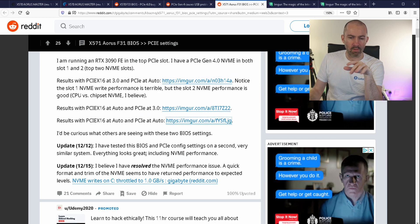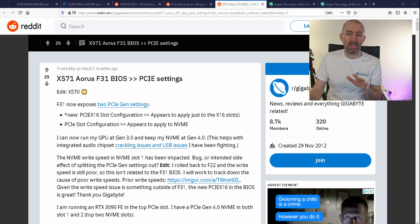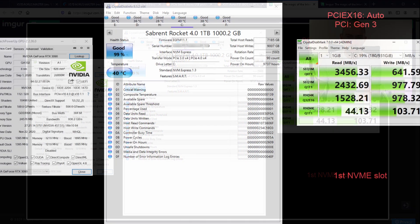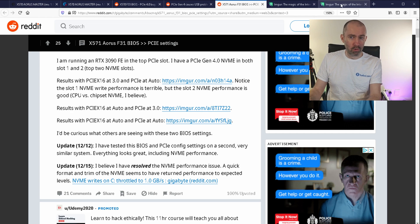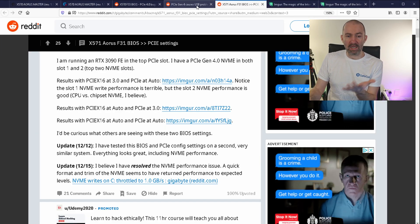It appears to apply to just the X16 slot. The only real fix seems to be reverting back to Gen 3 speeds, and you can see people testing this. One person shared results with PCI Express X16 set to Auto — which defaults to Gen 4 — versus PCI Express at 3.0. The speeds shown were 3,456 read but write speeds way down at 641. And in the auto/Gen 4 test, I'm seeing the exact same thing, which is why I haven't solved it yet.